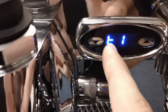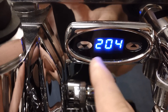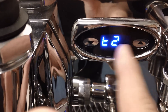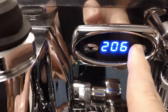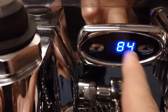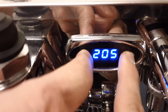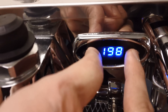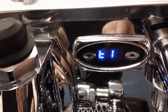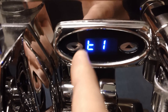From there, push up or down to change the temperature. Press up if you want to go up, or down if you want to go down. You have to be fairly quick because it changes fast. Once you get to your desired temperature, just pause — it switches back to the main setting for the coffee boiler temperature.